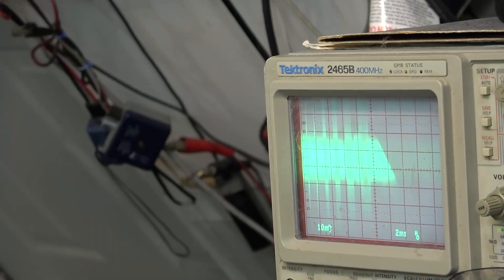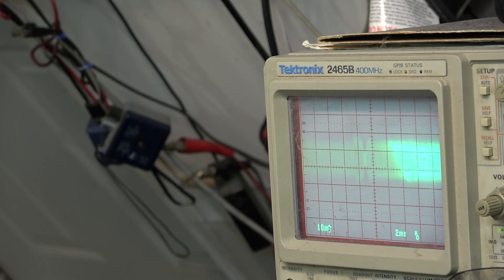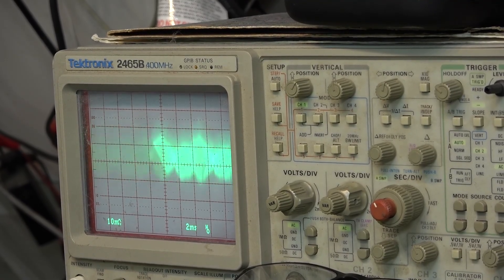Believe it or not, those pulses you see on the scope — that's going to be the plasma. So we're going to turn that off. I'll actually look at this on the CRT because the plasma creates so much interference that it just doesn't look good on the scope. I'm going to hook this up to my CRT monitor. This is regular playback. If I hit fast forward, you'll see we've got a picture with a bunch of lines in it.